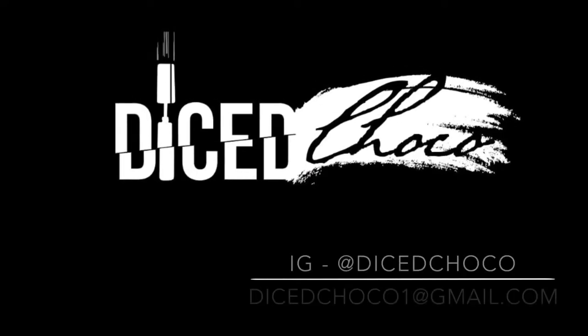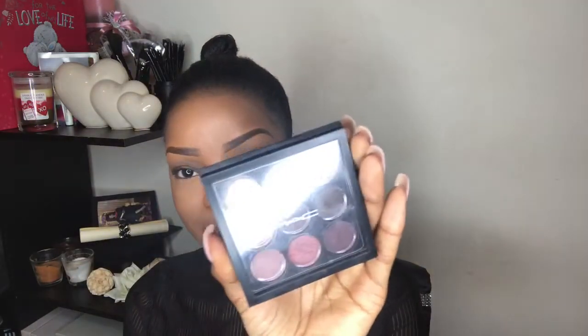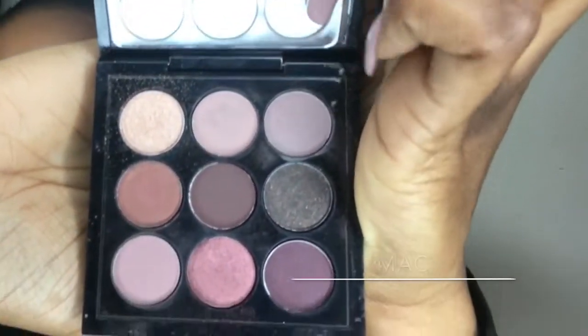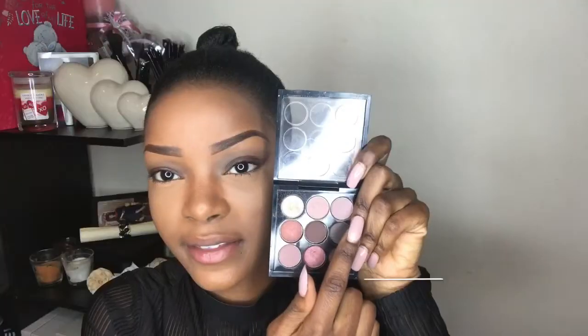Stay tuned, don't go nowhere. I've got this burgundy palette — it's kind of like burgundy plum colors. So these colors are going to go on my lid, and then on my crease I'm going to put some of the color.